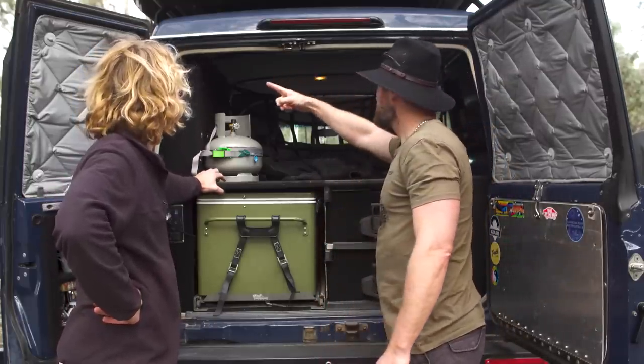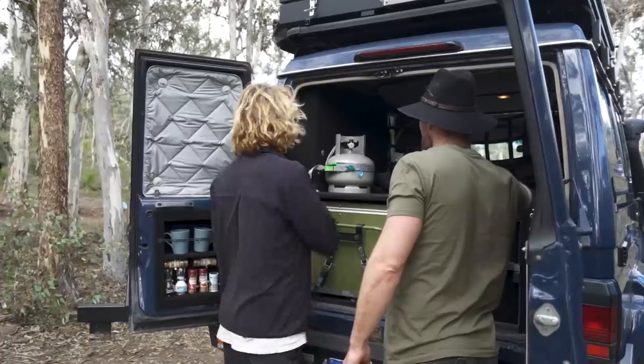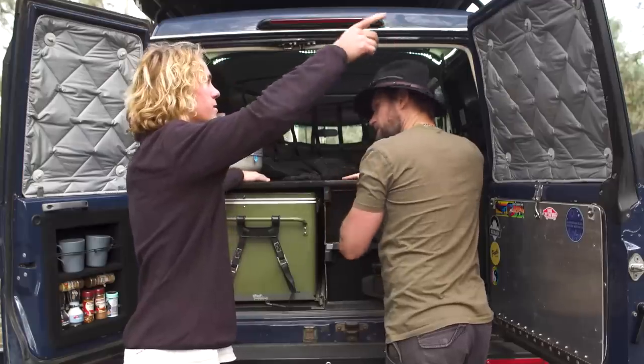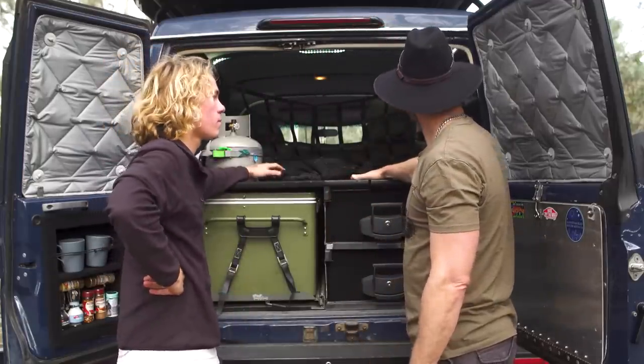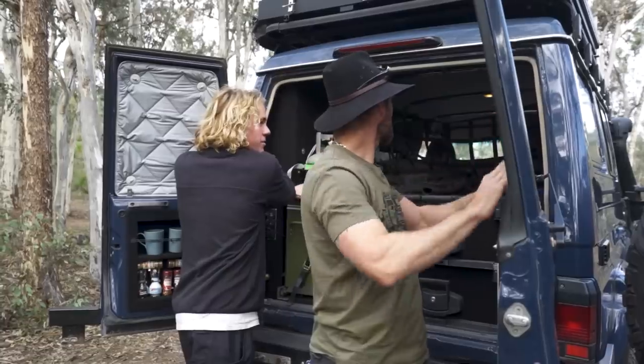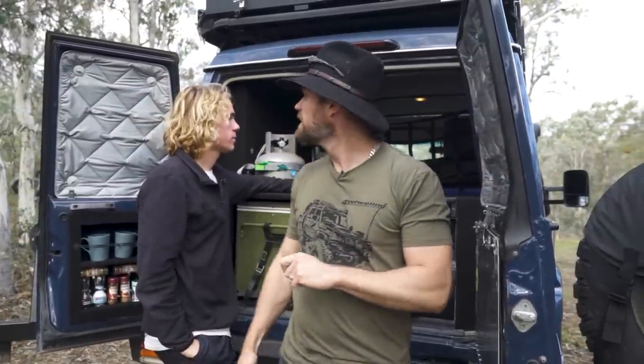There's dimmable lighting inside — it doesn't look like much but at night it helps heaps, especially when you're cooking. I'll get some more light strips for the doors. The solid slides help keep the heat out too.